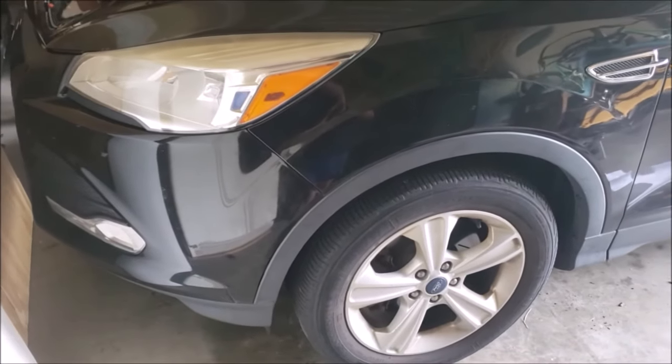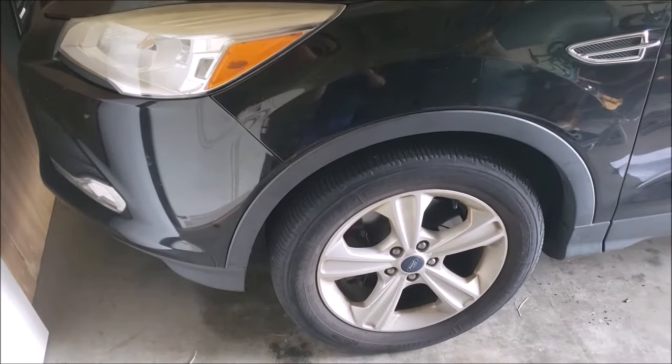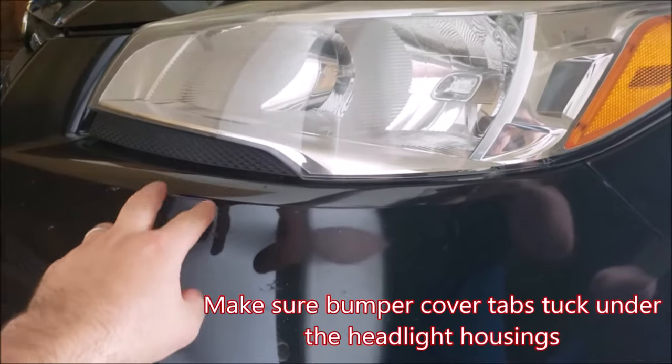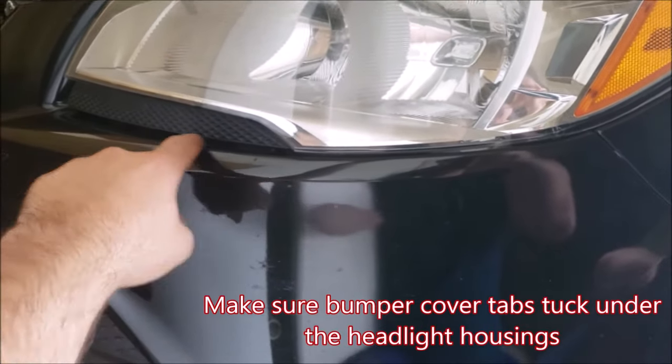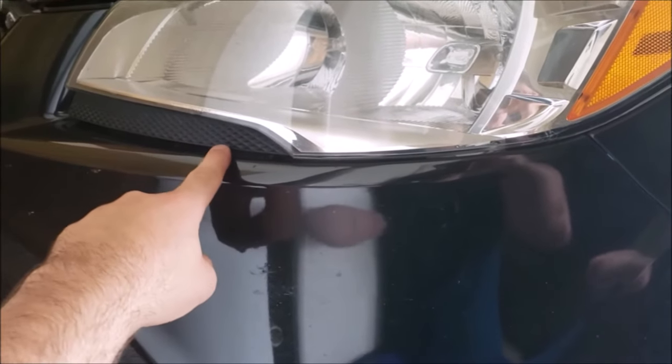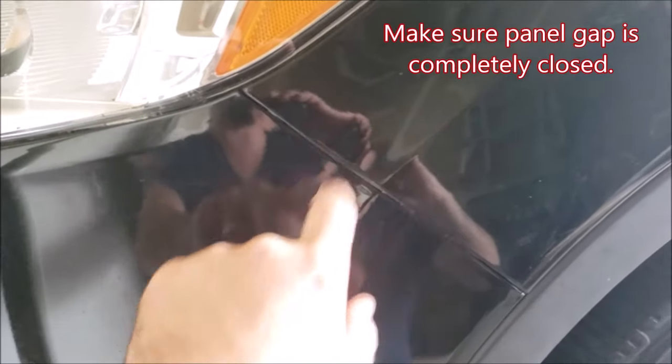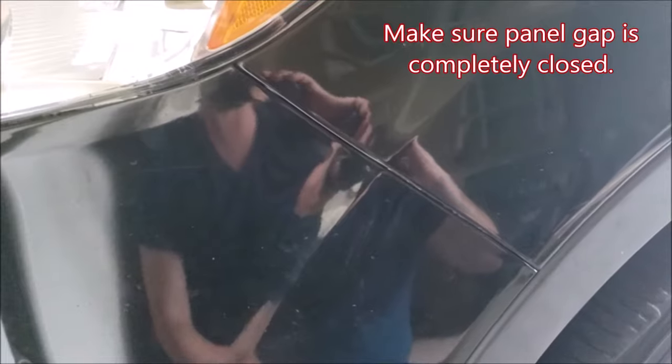We have the bumper cover fully reassembled and in place. Here are a few tips to save you time and aggravation when getting this back together. First, looking where the bumper cover slides into the headlight — there are little tabs which tuck into this gap right under the headlight and kind of grip into snaps. When aligning the bumper on reinstall, make sure those tabs are tucked in on both sides under both headlights. Second, make sure the body panel gap between the front bumper cover and the front quarter panel is fully closed. If you see it open but you thought you tightened the screw all the way, there's probably something wrong with your fastener.